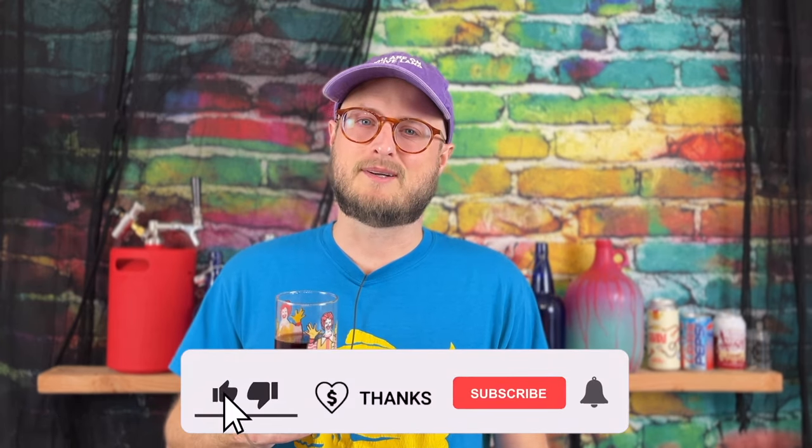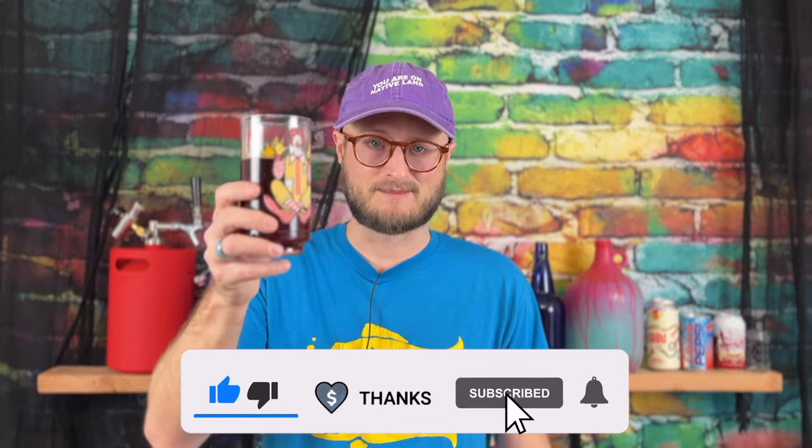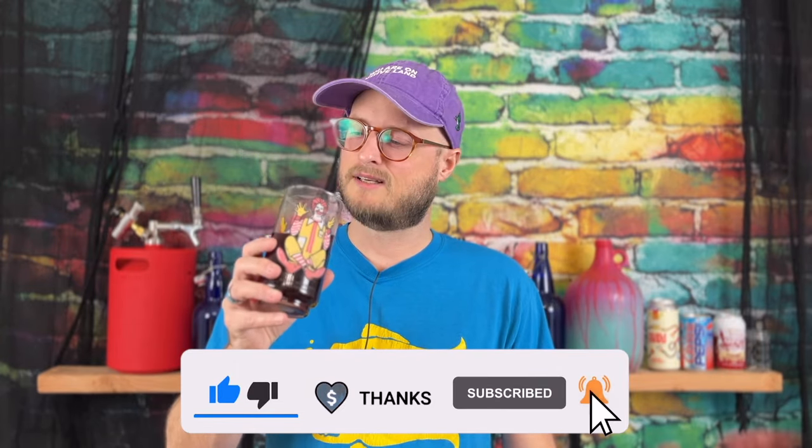If you enjoyed this video, hit subscribe and ring that notification bell so you don't miss any of our future content. Until next time, happy brewing and cheers.